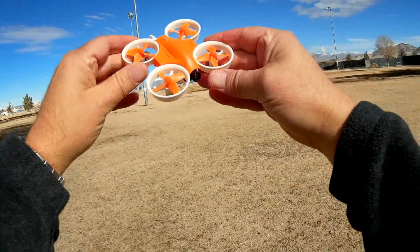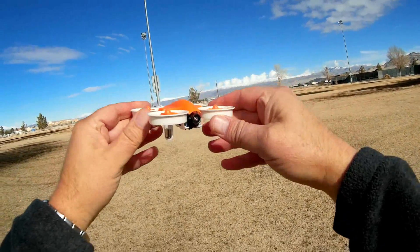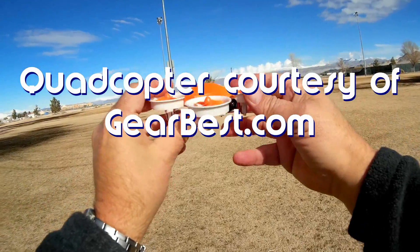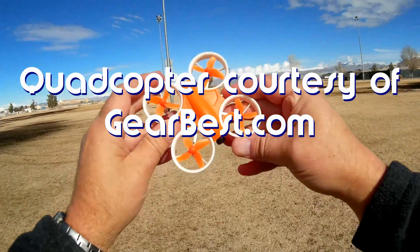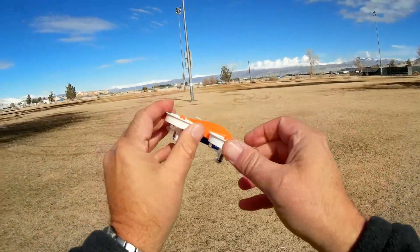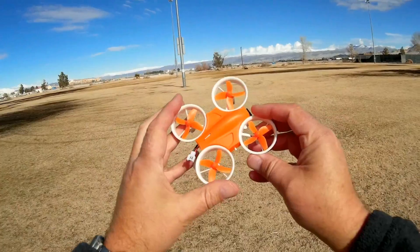Good morning, Quadcopter 101. What I got for you today is a review of the Warlark 80 Micro FPV Quadcopter. If you look at this, you'll say okay, this is another tiny whoop competitor. Yeah, that's what it's intended to be. They're coming out right and left these days, folks, and here's another one.